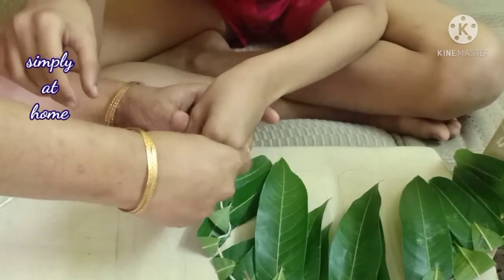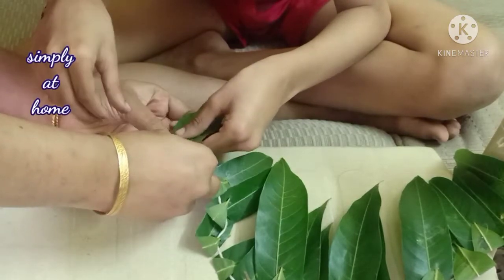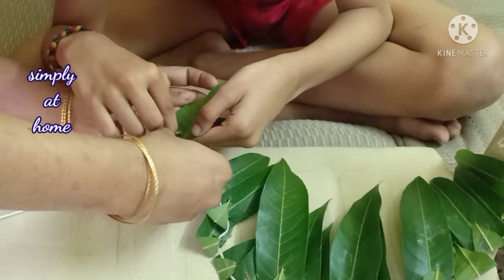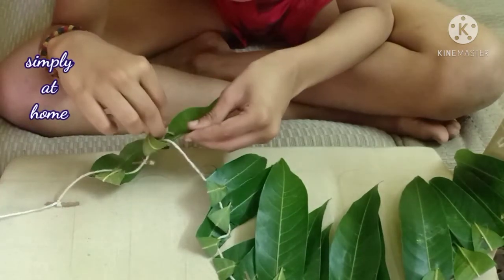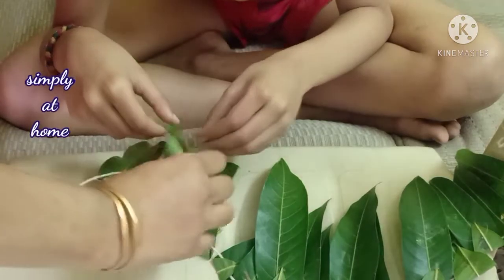There are so many things that we can learn as far as words, language development, and concepts are concerned — front and back, below and above, below the thread, above the thread. There are so many things that can be learned with just one simple activity like this.